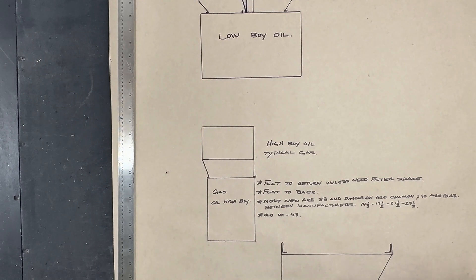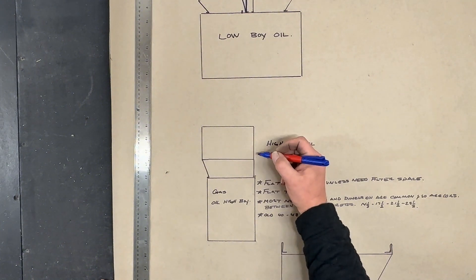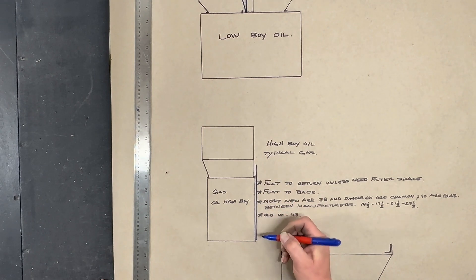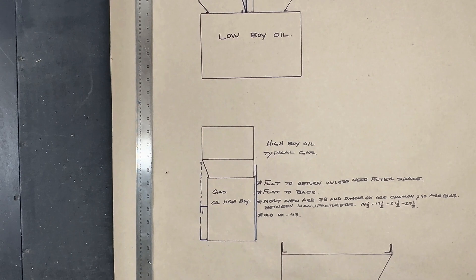With gas, when you're making transitions, always try and keep a flat side for your drains, your condensate pumps, anything you can. With gas and oil high boys, it's always good to keep a flat side for your return. In the event you end up with something crazy — like a return air duct right up against your unit — you could move the furnace over and use your transition difference to add a filter to the side. You shouldn't be letting your customers go into a unit to change a filter; I see it all the time and it doesn't work right.